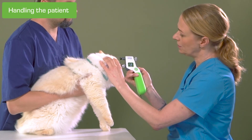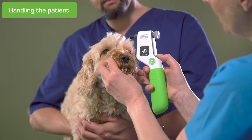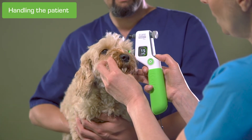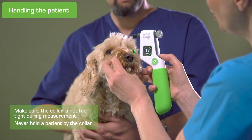Tilting the head from side to side can increase the IOP. If the patient needs to be held still during the measurement, it is important to do it gently. Make sure the patient can breathe normally while measuring, and avoid pressing the jugular vein. Also ensure the collar is not too tight. If in doubt, remove the collar during the measuring.